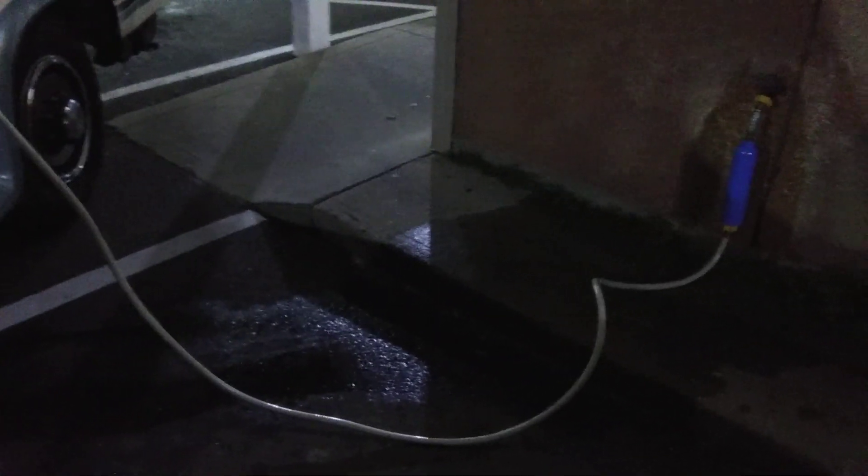I figured I would make a video on how to get water for your RV, motorhome, class B camper van, whatever you got. This is how we do it.